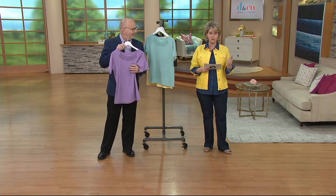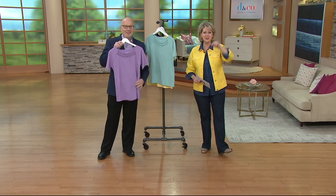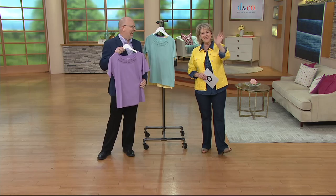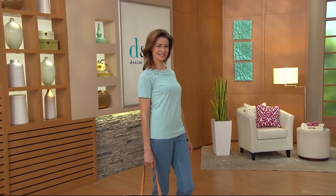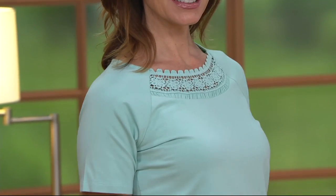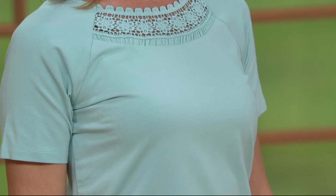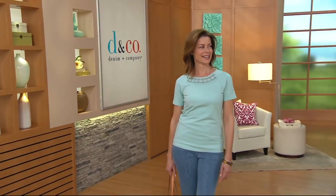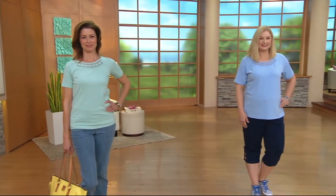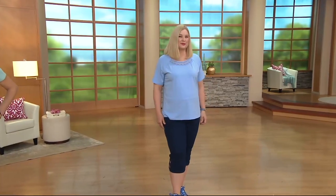Dorothy from Arkansas, hi Dorothy — it's Mary Beth and Gary. She says she's been watching for years, has admired the clothes, watched and never bought anything until recently. She says she really enjoys watching them, and they thank her, noting they try to keep it lively and positive — there's no negativity on QVC.